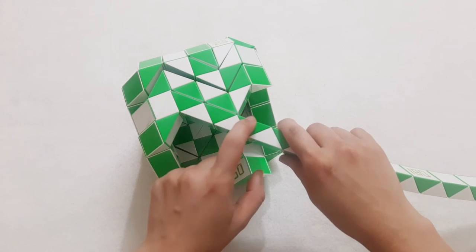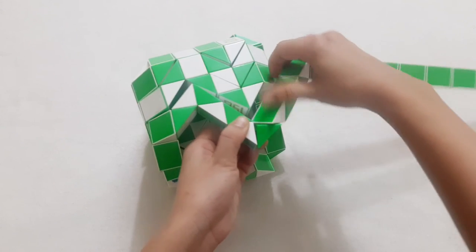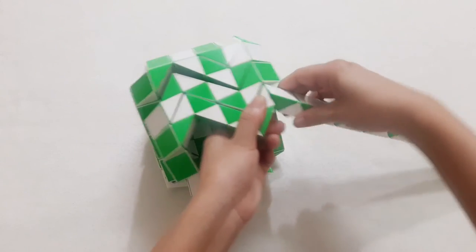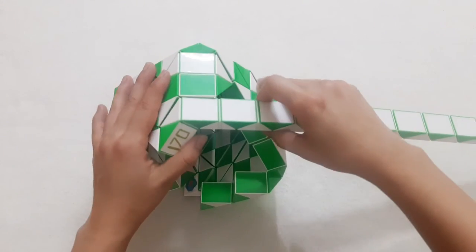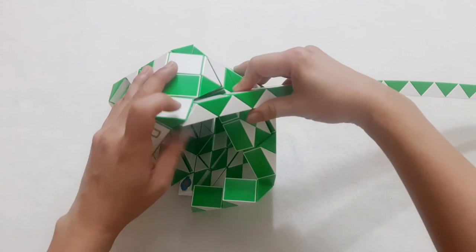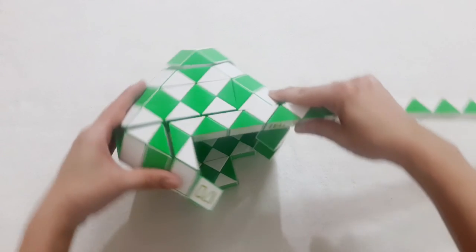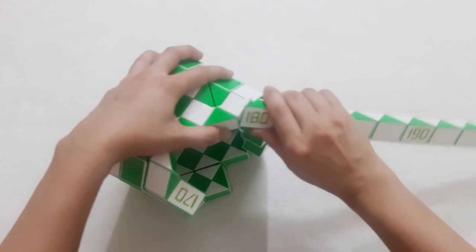1, 2, 3, 4, 5, go to the right side. And then 1, 2, 3, go down. Go down, and it's stuck here. So 1, 2, 3, go to the left. 1, 2, 3, 4, 5, 6, go to the right side.